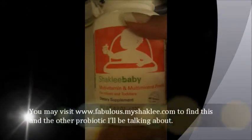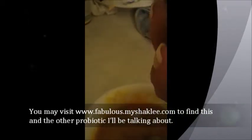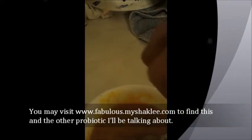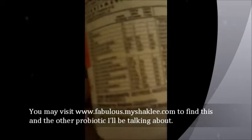If you can, just feed your baby organic foods to eliminate the toxic exposure. And then her multivitamin, multimineral — you can visit my website to see where to get this. It's great for babies and toddlers. There are 23 vitamins and minerals in here — good stuff, none of the bad stuff.